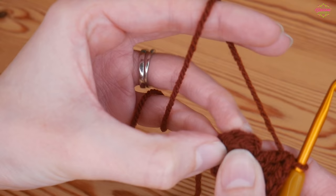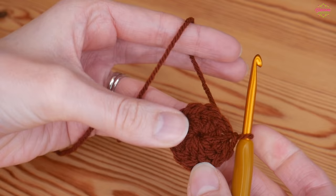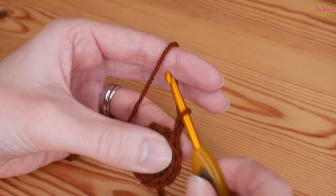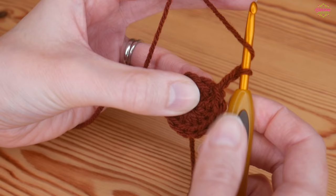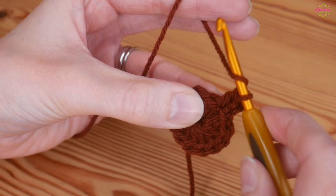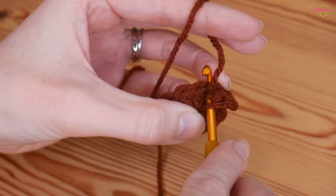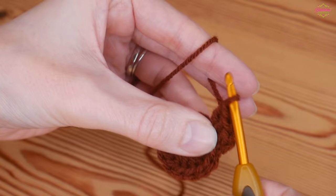Once you've got your 12 including your chain two, slip stitch into the top of the chain two. You'll have your first V here which is the top of your first proper treble, and the stitch next to it is the top of your chain two - yarn over and pull through both. That is round one. Then chain two, which counts as our first treble, and back into that same space put another treble. Into every next stitch you'll do two trebles - two trebles into every single stitch of the round, making sure you go through both loops on top.